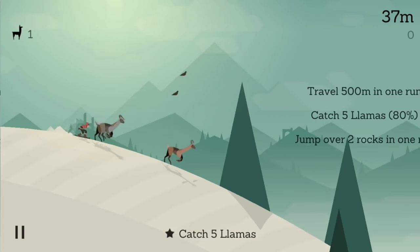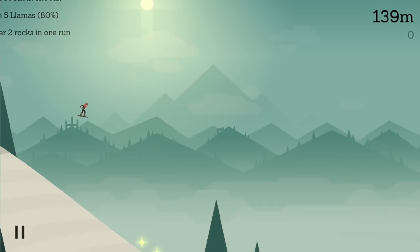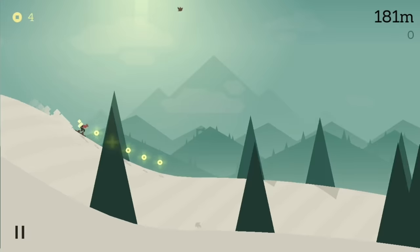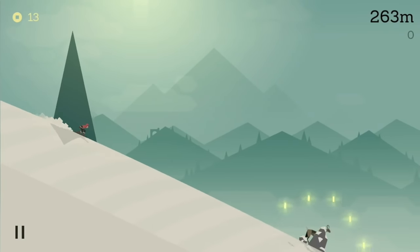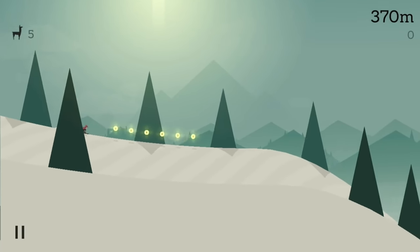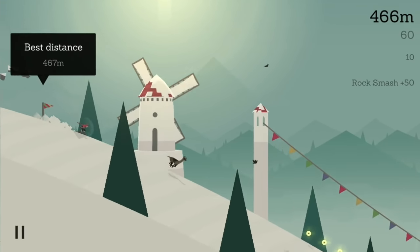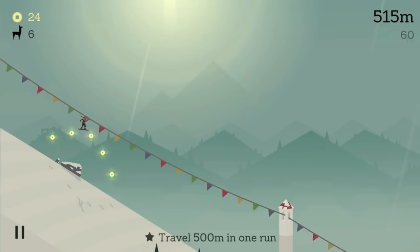Alta's Adventure is a really nice relaxing game. You've got to catch the llamas and also pick up coins or whatever they are. You can do some sort of grinds on various things on the flags, and you can do backflips as well — just press and hold the button.